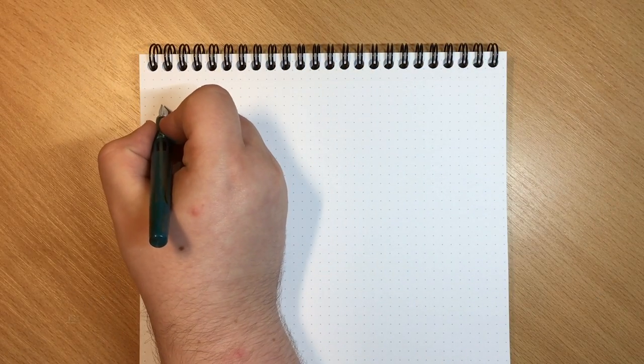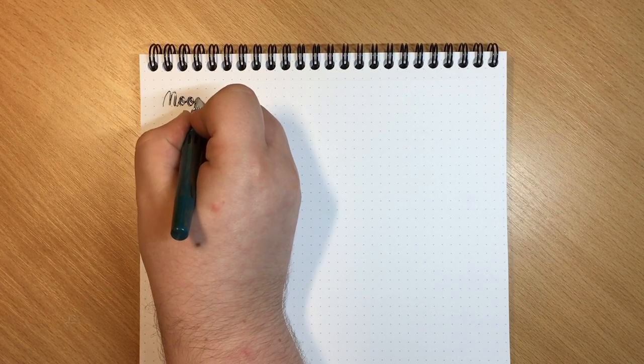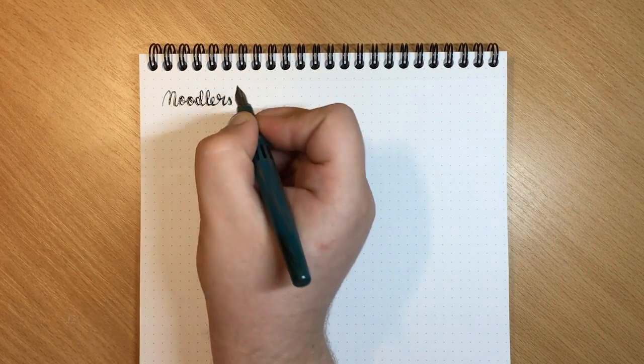Let's see how this writes. I have mine inked up with J. Herbin 1670 Emerald of Chivor, which is an absolutely gorgeous ink, and we are on a Rhodia dotpad.